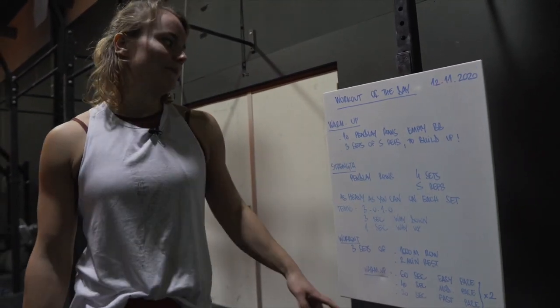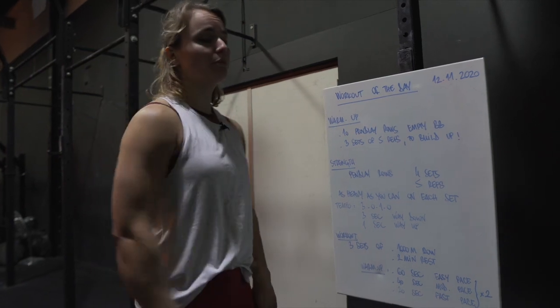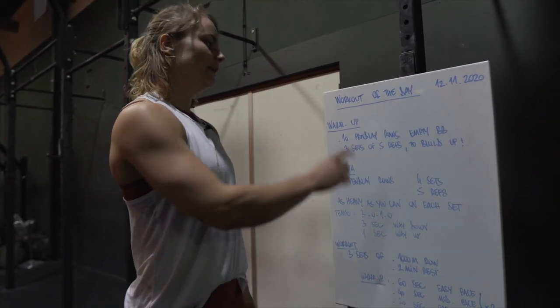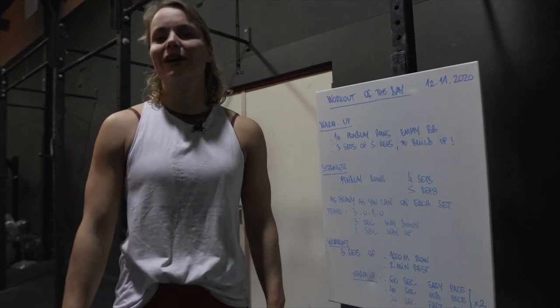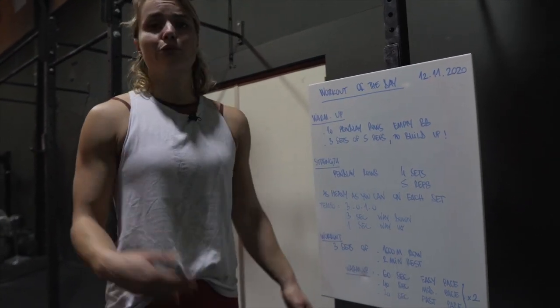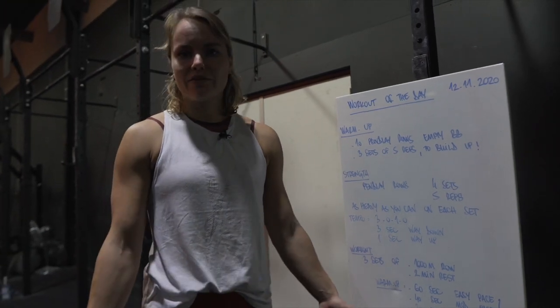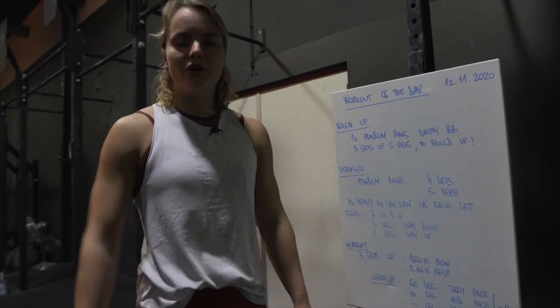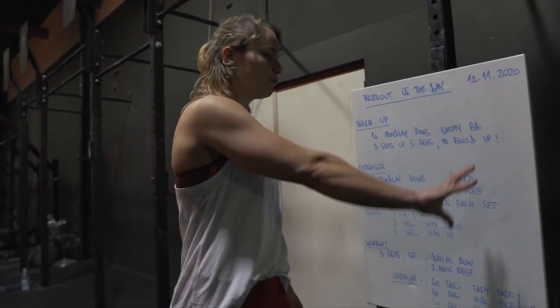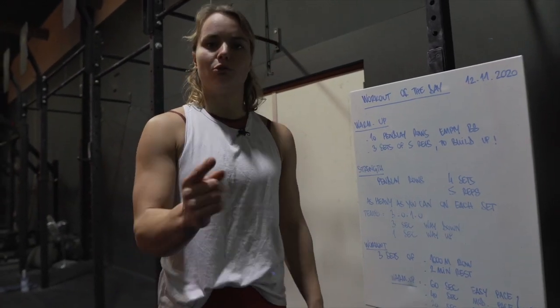For the warm-up, we will have 10 Pendlay rows with an empty barbell, just to slowly warm up the body. Then you will do three sets of five reps where you build up — for example, start with an empty barbell, then five reps at 25 kilos, five reps at 35, and five reps at 45. This depends a bit on what you think you will use in the strength portion, which I will explain now.